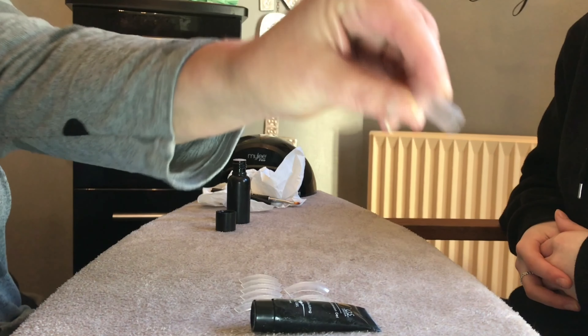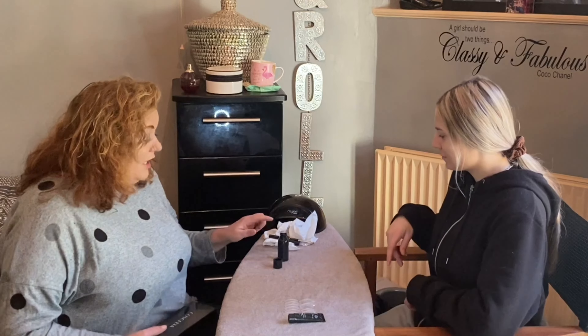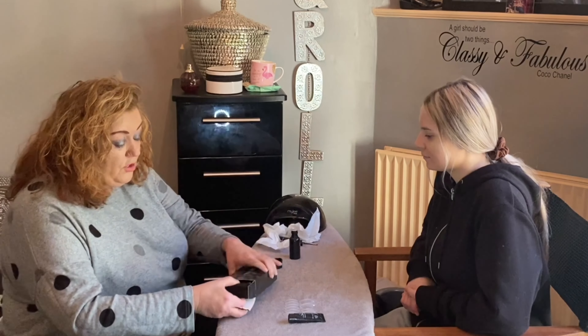If anyone gets a set like this, they are good. In the set you get a pack of nails, loads of different gel colours, your brush, and a slip solution which I'll explain in a minute. You also get a lamp and gel colours which you'll see later on as we go on.